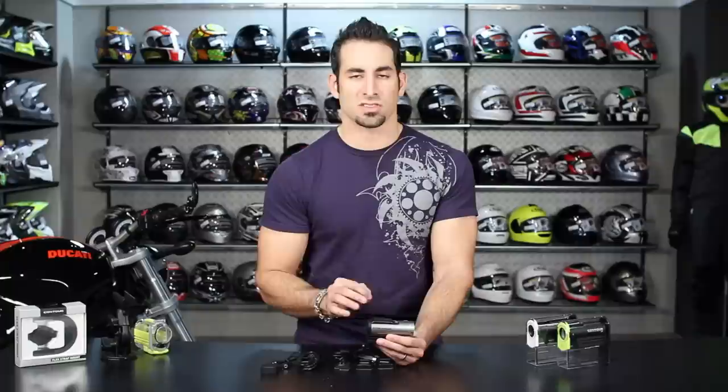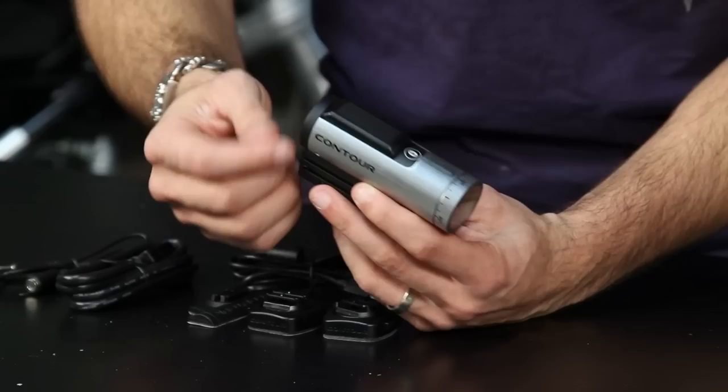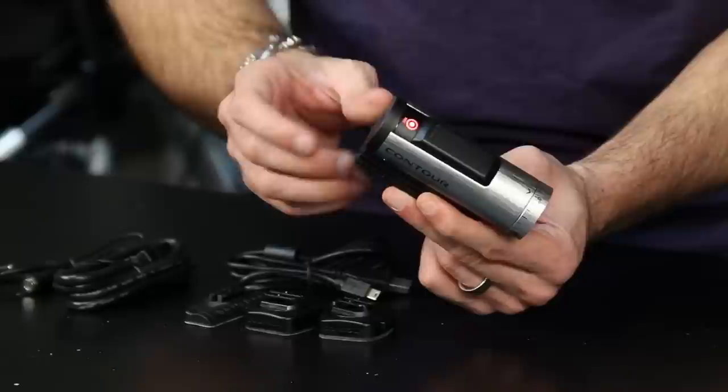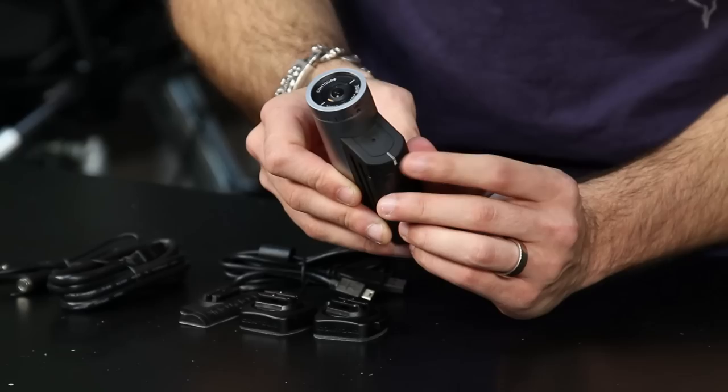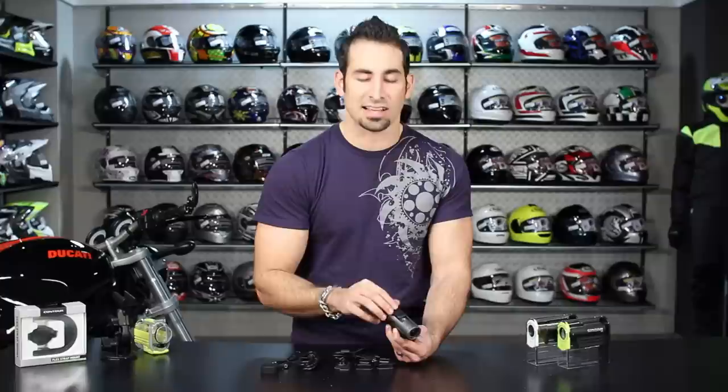The beauty of the Contour Plus is its usability. A lot of cameras are tough to use with gloves on and hard to tell if you're recording. With this camera — whether mounted on your goggles, the side of your bike, or the top — all you do to record is flip that slider forward. The record light comes on brightly on the back, and the front flashes red confirming you have a GPS signal and are recording. To stop, just snap it back and it beeps twice. That forward-and-back motion is much easier than single or double clicks on competing cameras.